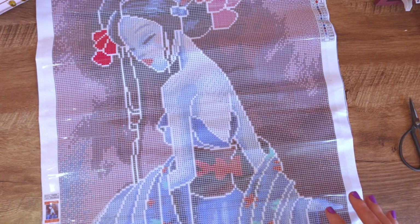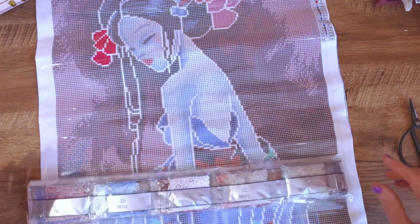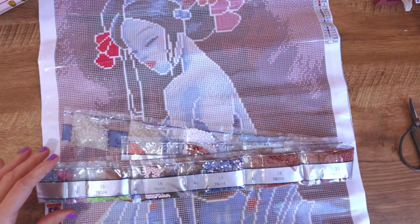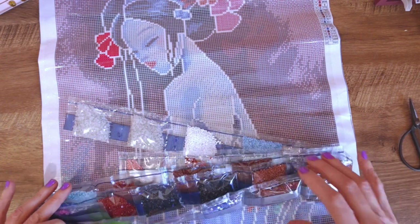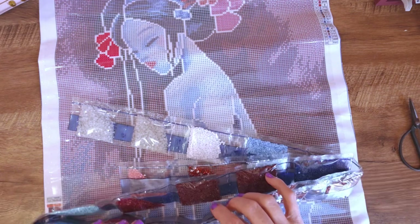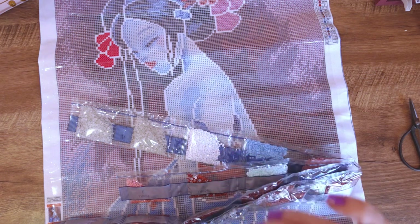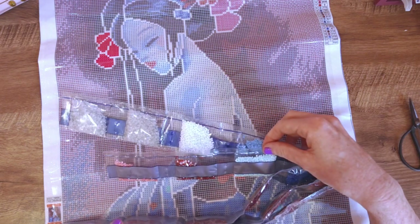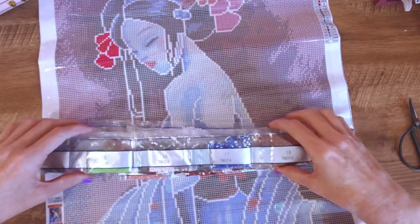Gorgeous! All right, so this is the exciting thing — in this kit we have got our regular standard drills, we have got AB drills which are the ones with the iridescent coating, we have got crystals which are like the true rhinestone with the mirror background underneath and the clear crystal on top, and we have got glow in the dark. So I'm keen to see what they all look like!